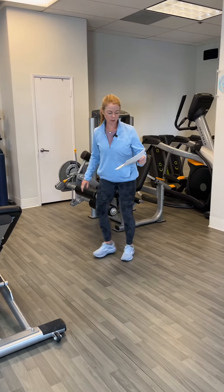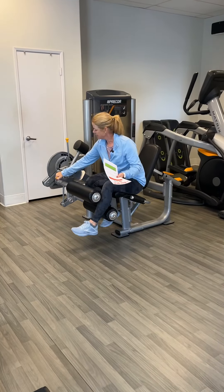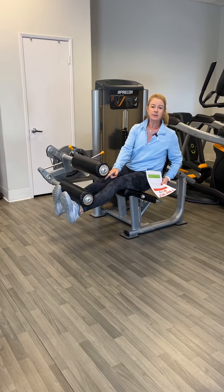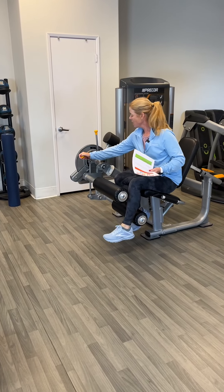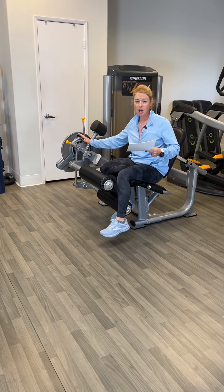Two people are here on legs. We're doing leg extension, 15 reps. This is how we adjust the length — this should be in front of their ankles, on their shins. Too often I see people with these really long and they're out there by their feet. It's too long. Make sure they keep this short enough. One is short, three is long.